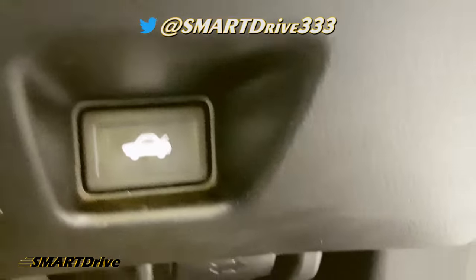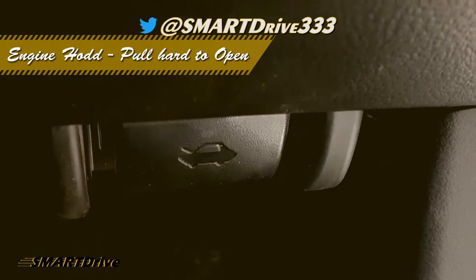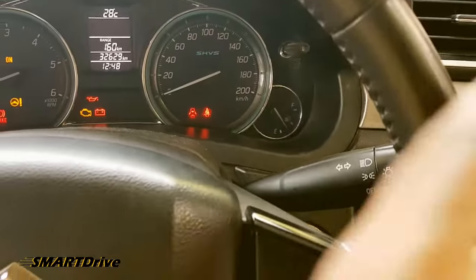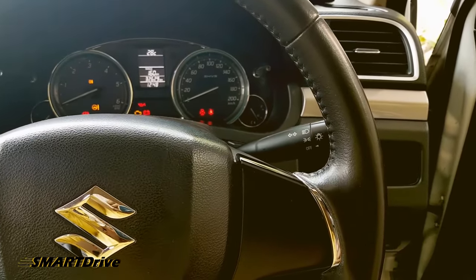This is also recommended during heavy load and low load conditions. Below that we have the open boot space, and below that a pull system to open the engine hood. So that was a quick review of the right-hand side panel of the driver's seat — thanks for watching, this is Vishwaji signing off from Smart Drive.